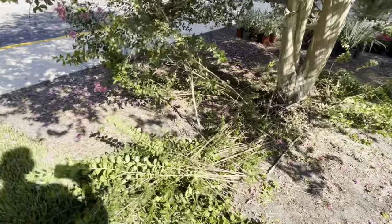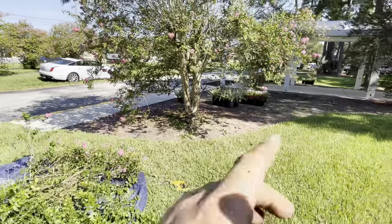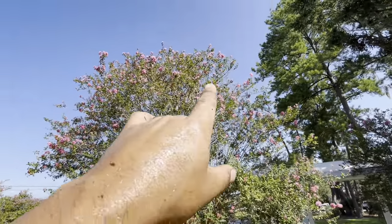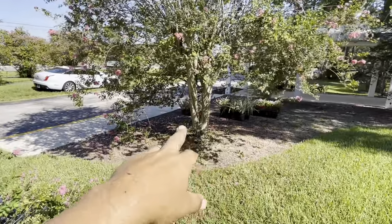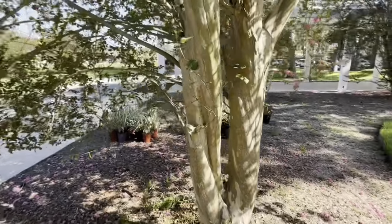Now you're left with all the stuff laying on the ground. So far we have two levels of trimming this crepe myrtle: level one was removing the abnormal co-dominant leader shooting out and ruining the symmetry, level two was removing the water sprouts. Level three — we're not quite done — now we've got to worry about the stem.